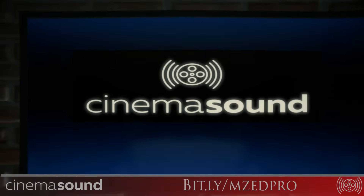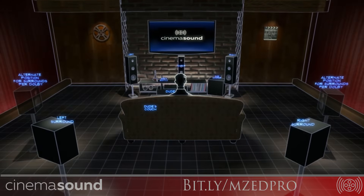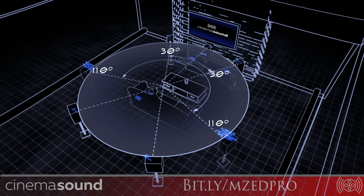Your listening environment needs to have speakers that are equidistant from the listeners. The greater the listener sweet spot, the greater the difficulty in making that happen. For example, if you have a single person sitting on a couch, it's easy — just find how far away the center speaker is and draw a circle at that radius. But if you have multiple people, each person also needs equidistant speaker placement around them, which is almost impossible at surround levels like 7.1, 11.1, and higher.